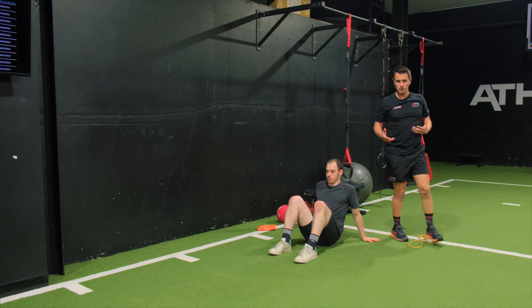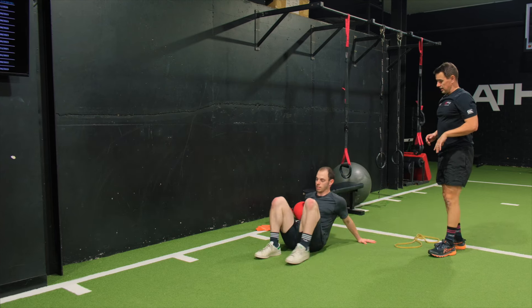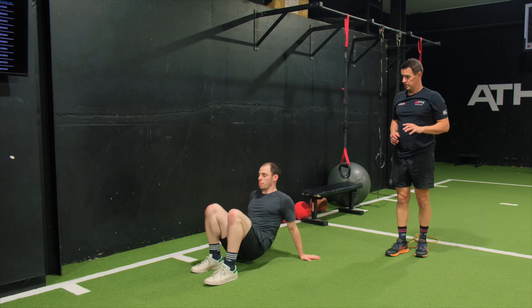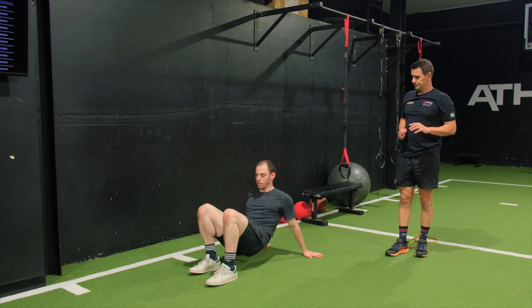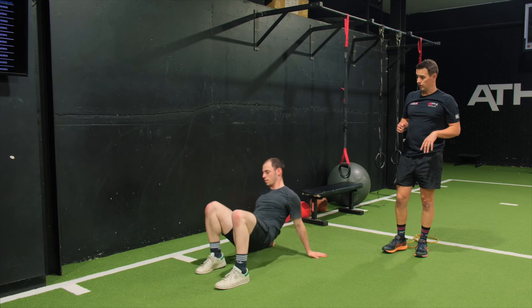Sets and reps of these — I generally don't give too many reps. It's reps of six to eight maximum on each side. So all we're looking at is controlling the body on the arm.